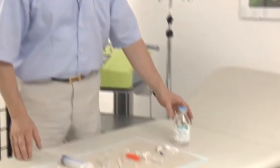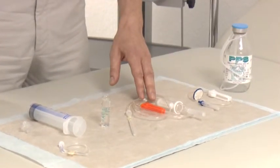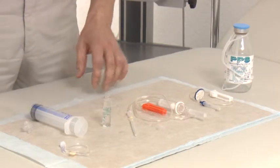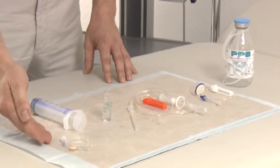I will now show you the preparations for normobaric ozone therapy. Here we have the vacuum bottle, transfer filter set, the transfusion instruments, a disposable cannula, the citrate liquid, a 60 ml syringe, a bacteria filter, as well as a butterfly.